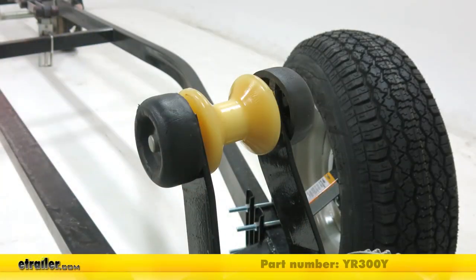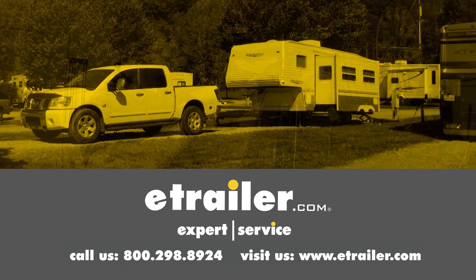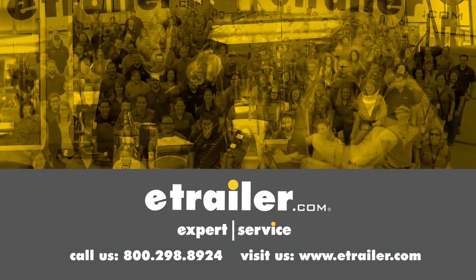And that's going to complete our look at the Yates Bow Roller for Boat Trailers, part number YR300Y. Thanks for watching and click the link in our description below to shop, learn more, or visit us at eTrailer.com. Leave us a comment if you have any questions.